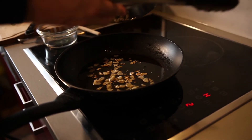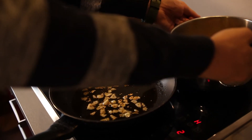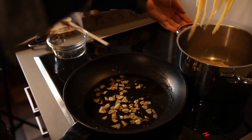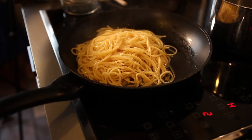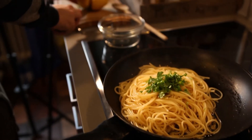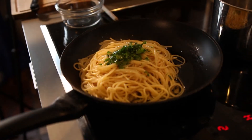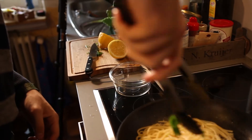Nachdem wir die Nudeln abgegossen haben — am besten al dente, man sieht hier auch, dass noch ein bisschen Wasser mit drin ist — das ist wichtig. Wenn die Nudeln nachher zu trocken sind mit dem Öl, hat man so ein bisschen Wasser. Die Nudeln kommen jetzt einfach so nass wie sie sind hier in das Öl rein. Jetzt kommt die Petersilie dazu und ein bisschen Zitronensaft — das ganze wird jetzt gut eingedreht.